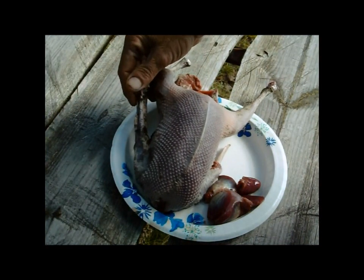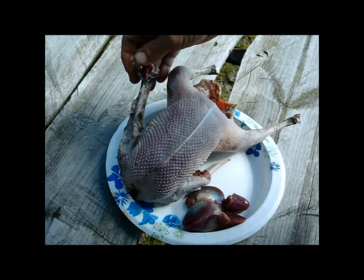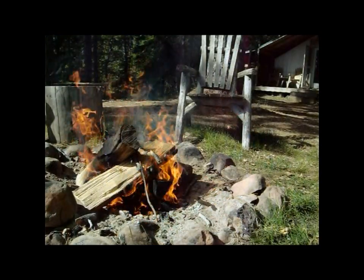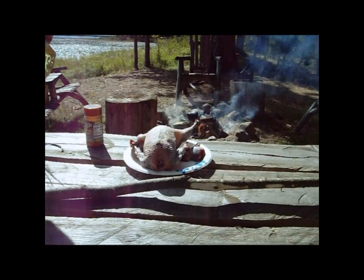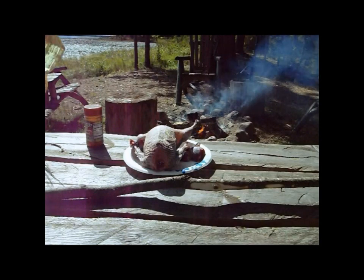Look at that — there's a BB right there. I'm going to get a fire going. Since I don't have any bacon, I'm going to get a little bit of oil on this — just some regular vegetable salad-type oil.